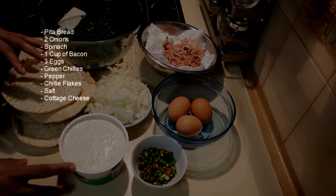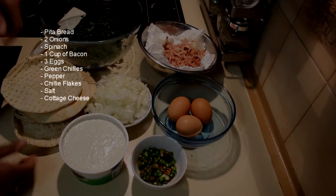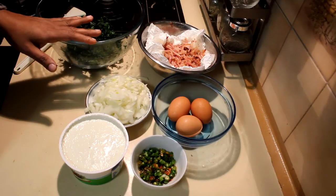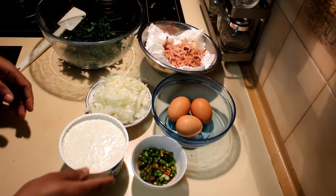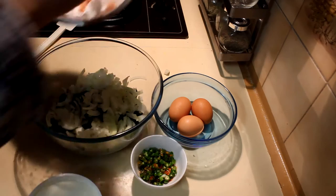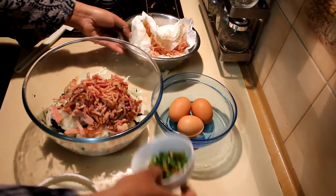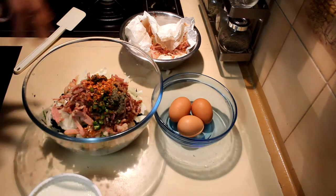And some cottage cheese — I have 500 grams of cottage cheese, or you can use ricotta or even paneer in this recipe. To start, if you don't have a sandwich press you need to switch on the oven to 200 at this point. I'm going to add the onions into the spinach, then the bacon and the spices, and I'm going to break the eggs in too.